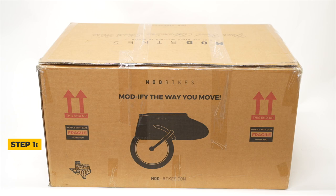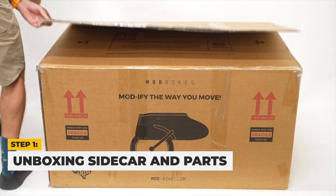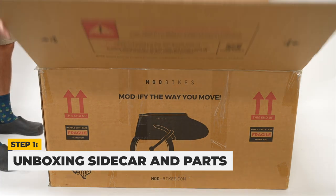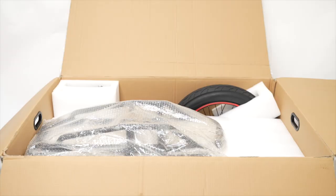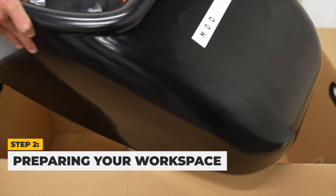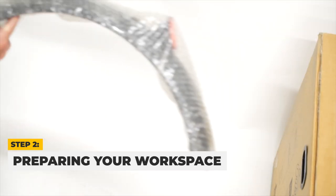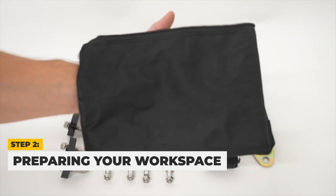Let's start by unboxing your Mod Sidecar. Carefully remove the plastic straps and cut the tape to open the top of the box, which is either stapled or taped shut. Take out all the contents of the box, including the sidecar boat, sidecar wheel, fender, sidecar plate, and a black pouch with all parts needed for assembly.